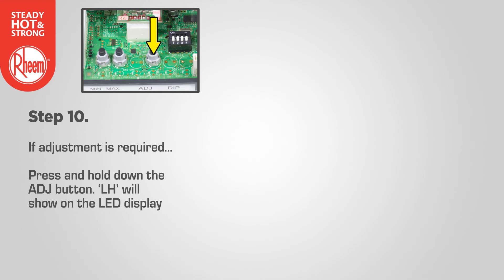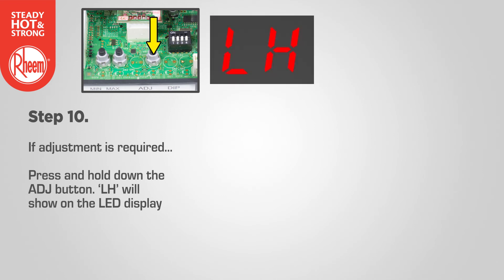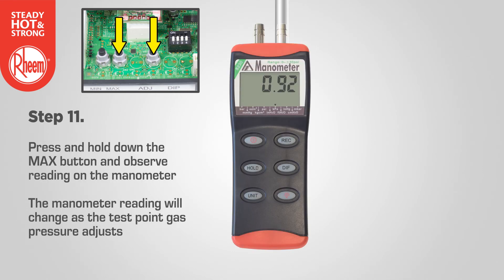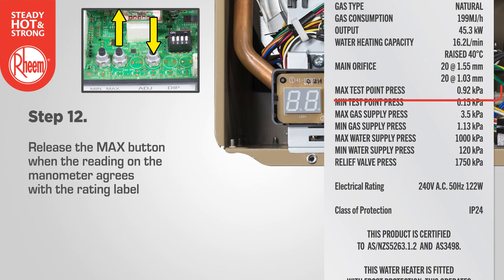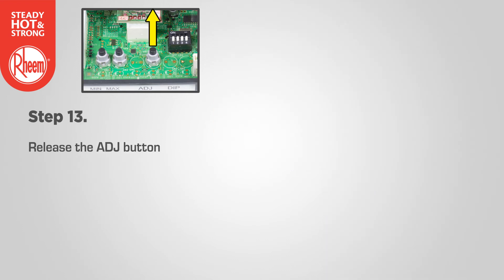If adjustment is required, press and hold down the adjust button — LH will show on the LED display. Note: the adjust button must be held down continuously. Press and hold down the max button and observe the reading on the manometer. The reading will change as the test point gas pressure adjusts, cycling between an upper gas pressure limit of 39 and a lower gas pressure limit of 01 on the LED display. Release the max button when the reading on the manometer agrees with the rating label. Now release the adjust button.